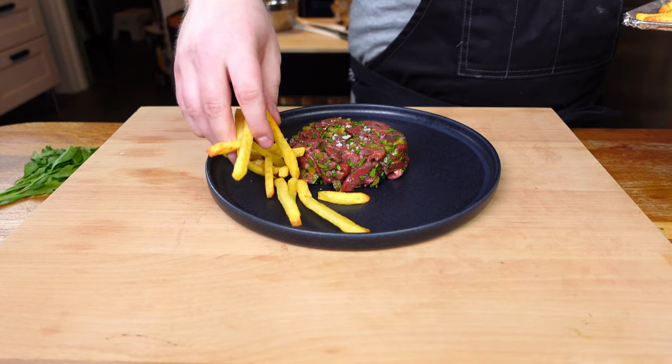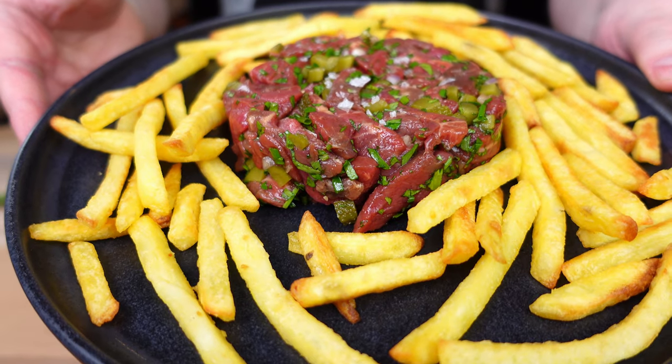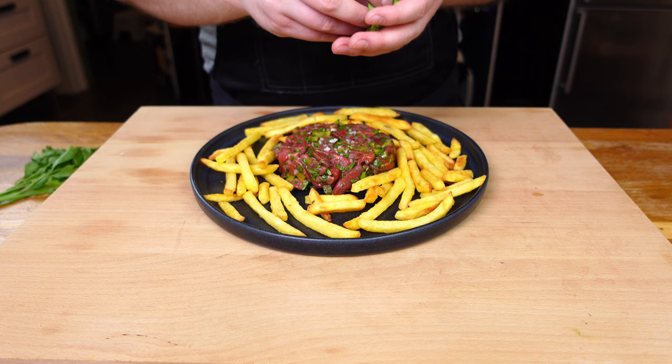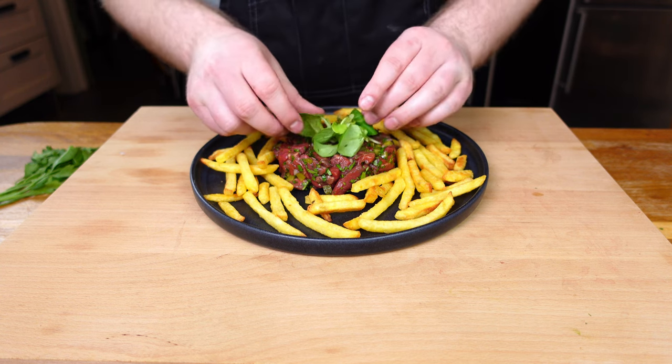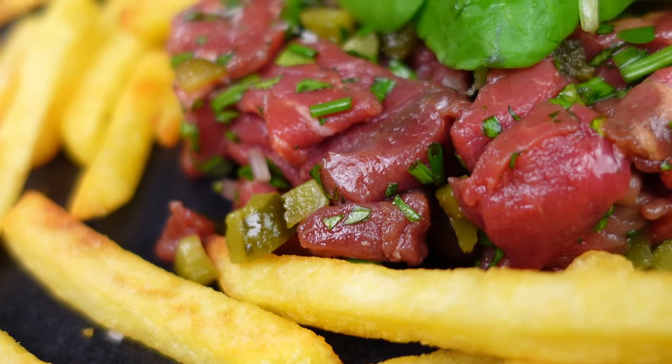Then, although not traditional, fill the outside with french fries. If you want to know how to make them from scratch, I have a video on making fries which I'll link to in the corner. Top that off with a bit of garnish like lamb lettuce, and you have a kind of steak tartare island in a sea of fries, which I defy you not to dig straight into.